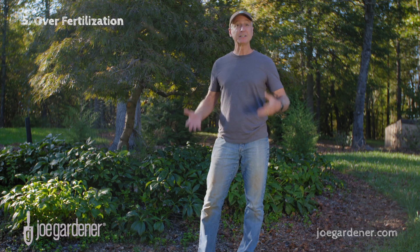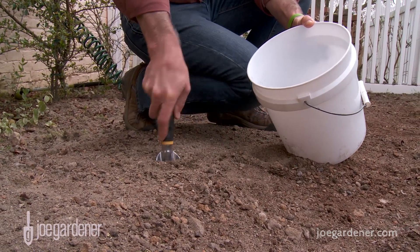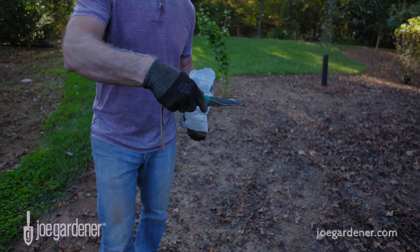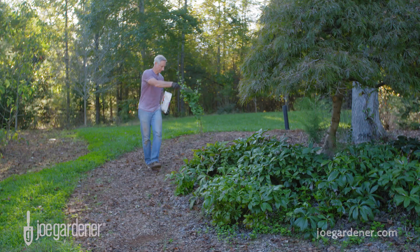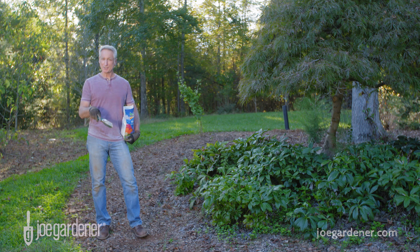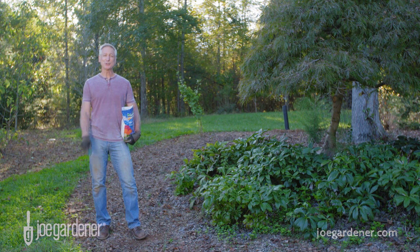Trees rarely need supplemental nutrients. Native soil typically has all the nutrients a tree needs, and if planted properly, those roots will spread far and wide and find all the nutrients they require. The only reliable way to identify a nutrient deficiency is with a soil test — which may reveal the problem is not a lack of nutrients but the pH, the chemical makeup of the soil. If your soil test recommends supplementing with nitrogen fertilizer, consider a slow-release, organically-derived source such as milorganite. It's non-burning and won't harm your tree or anything growing around it. The slow release provides a much longer period of continuous feeding rather than a quick-release one-and-done. If you can avoid those five most common mistakes for tree planting and care, you'll be enjoying all the trees under your watch for years to come.